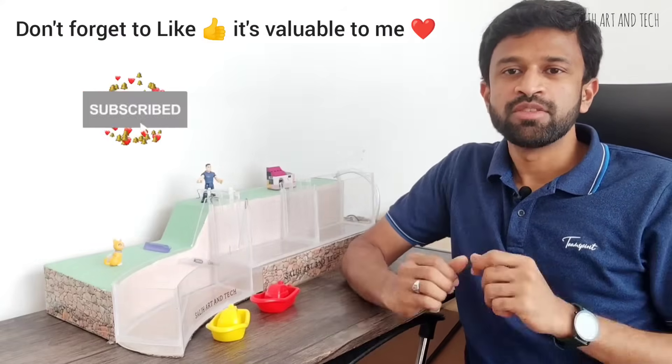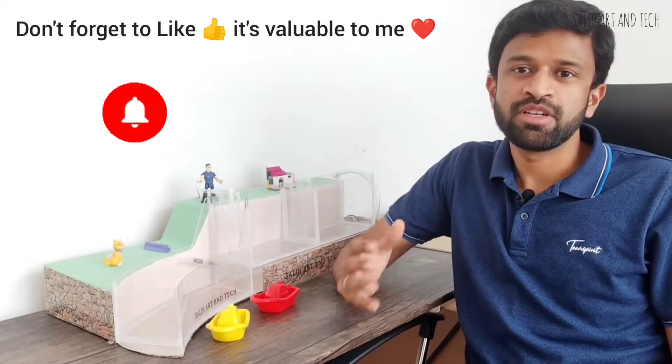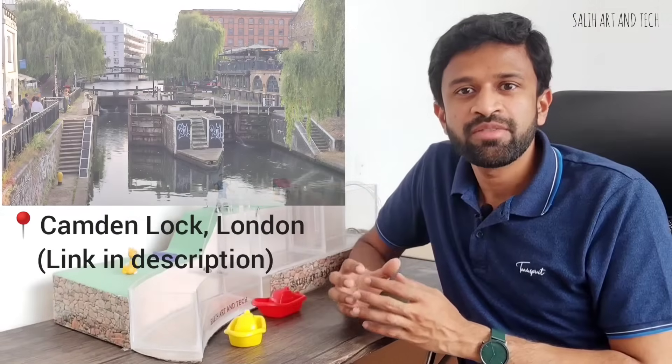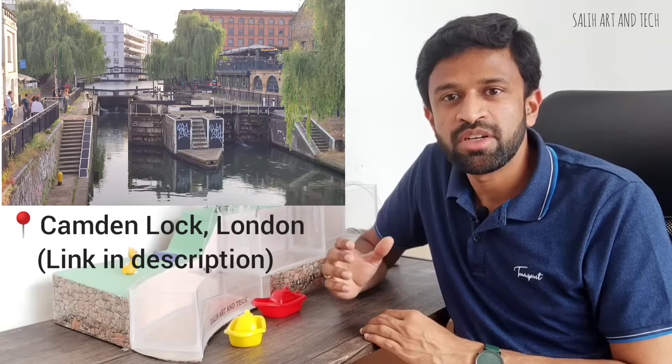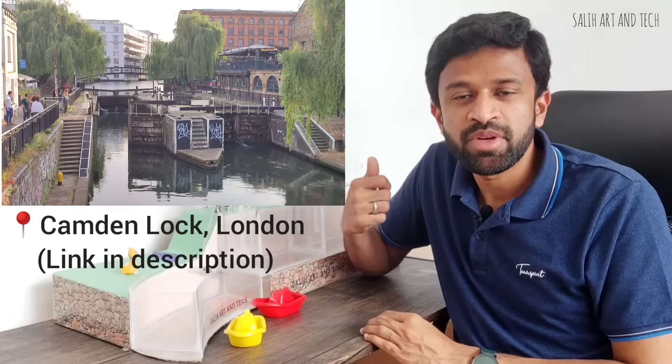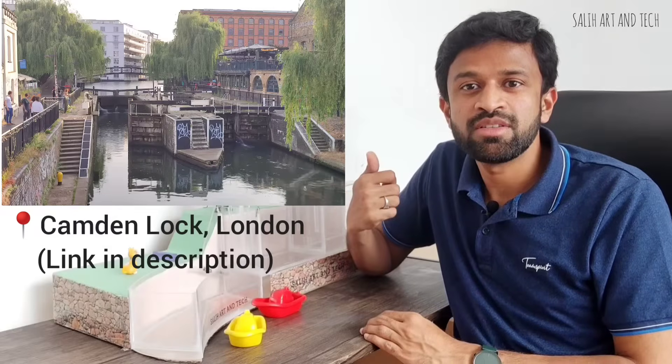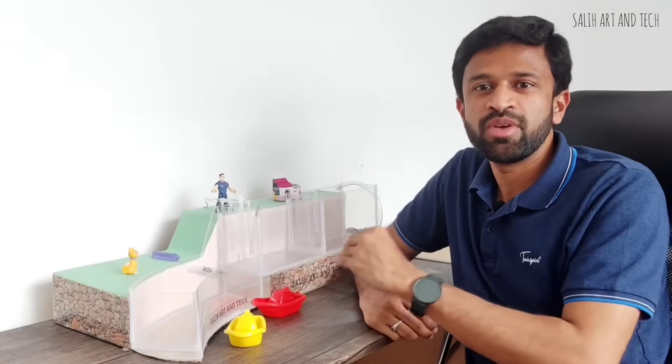I hope you liked the video. If you are new to my channel, please subscribe for creative videos. Don't forget to click the thumbs up button — it really helps me. I first saw this canal lock in Camden Town, London, and I have made a separate video on this. I'll upload that video in a few weeks where you can see a real canal lock. I'll now show you a quick making video — I hope you will enjoy watching this.